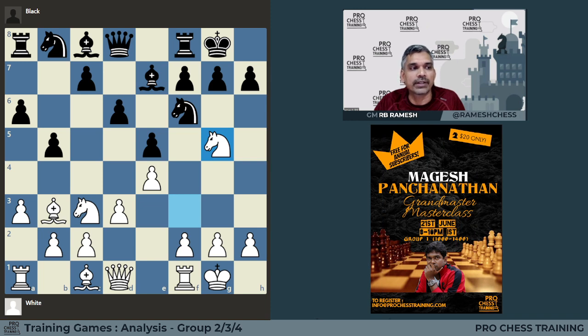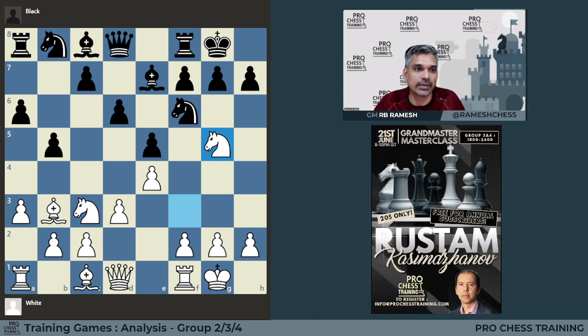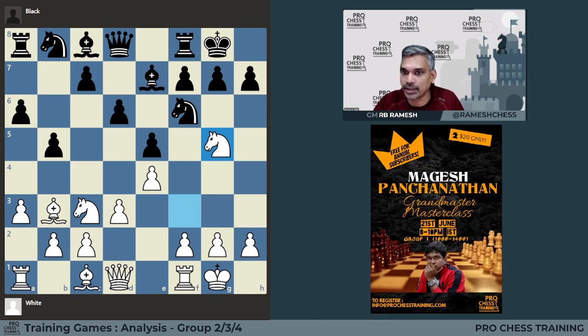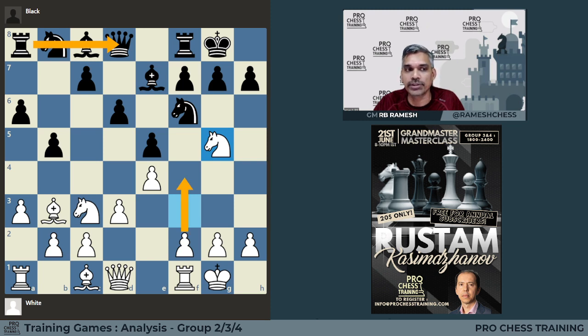Generally when the opponent plays a move like Knight B8 to bring the Knight back with Knight D7, the main problem is he loses some time — he has to waste a few moves to relocate the Knight from C6 to D7. So whenever the opponent takes such a liberty on time, that is precisely the exact moment where if we can open up the position, he will be least prepared to meet it, because his pieces are temporarily not in the right place. His pieces are temporarily not in the best squares to meet the opening of the position with F4.